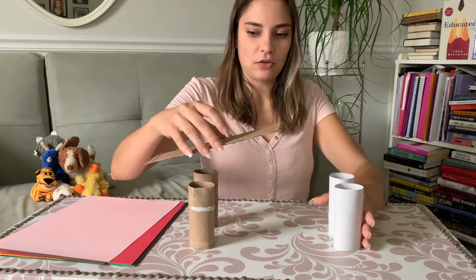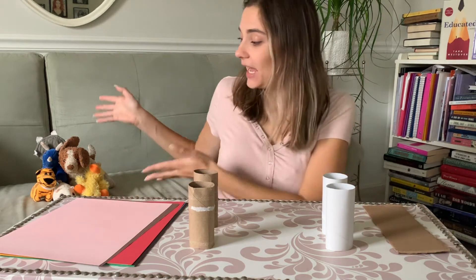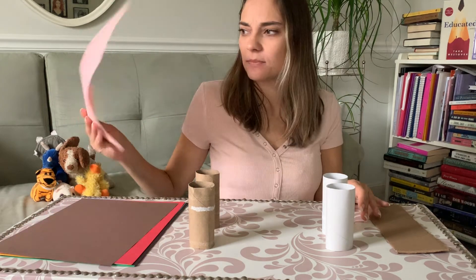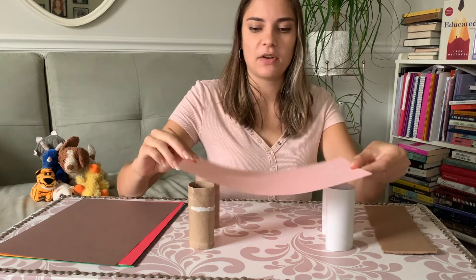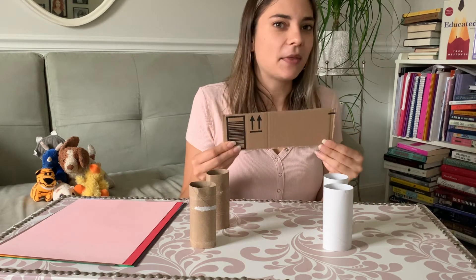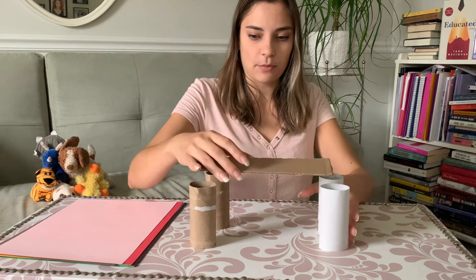So I'll try the cardboard and also the paper as the bridge surface. I can reenact the story with my animal friends, or I can see how much weight my bridge can hold and test out different materials. We can make predictions — a hypothesis — beforehand. Which one do you think is going to hold more weight: the piece of paper or the piece of cardboard? My hypothesis is the cardboard, because it's a little bit thicker and doesn't bend as easily.